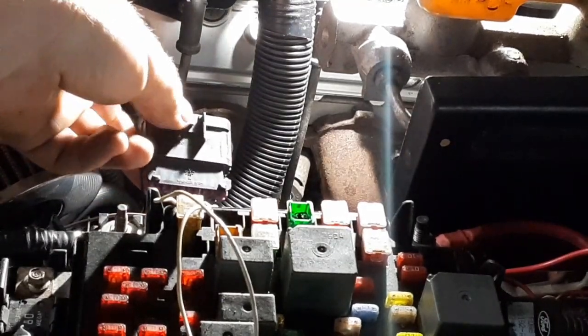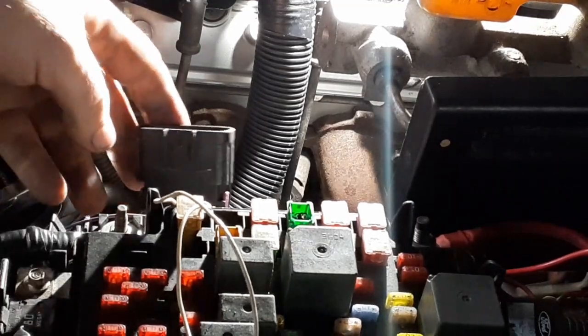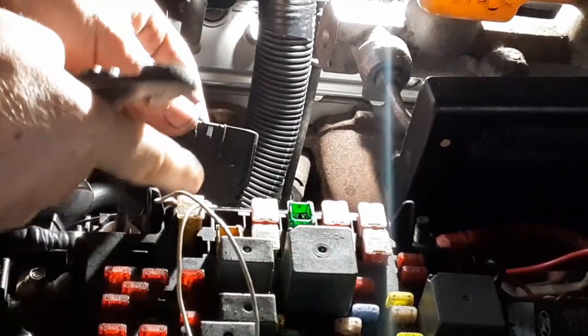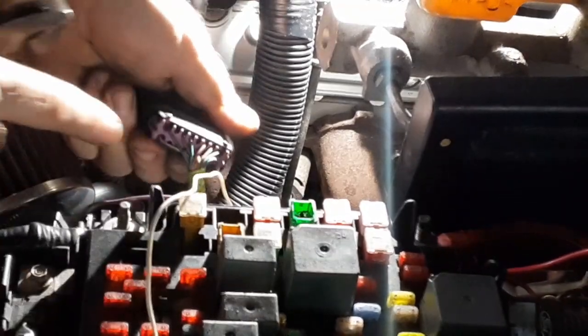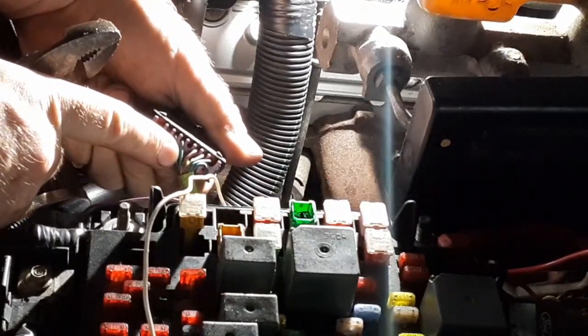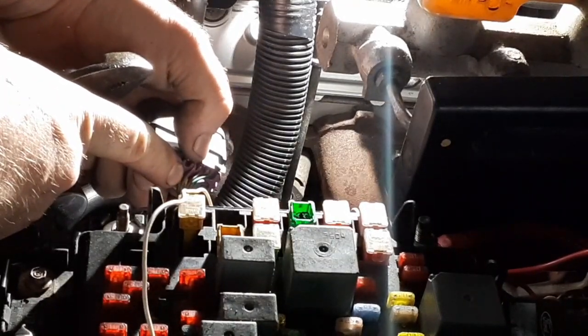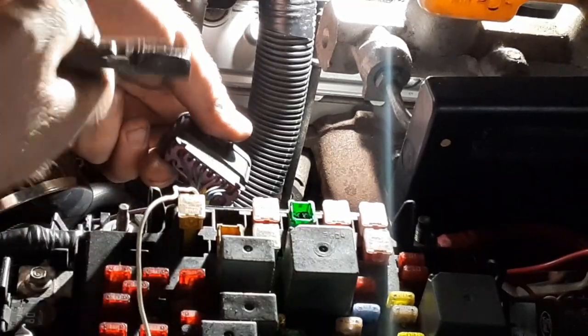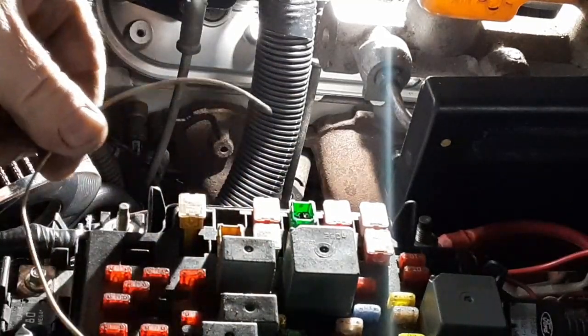Here's the C100 connector on the stock harness - this is where the vehicle speed signal goes. On the stock truck it goes through this connector to the dash. There's a dark green wire with a white stripe, and that's pin 50 on your green or red connector. It goes directly to this, so what I'm going to do for testing is just tie in a wire to that and run it into the cab and connect it inside.